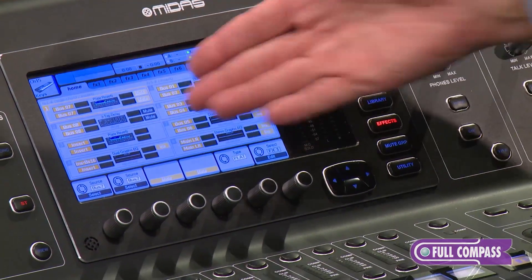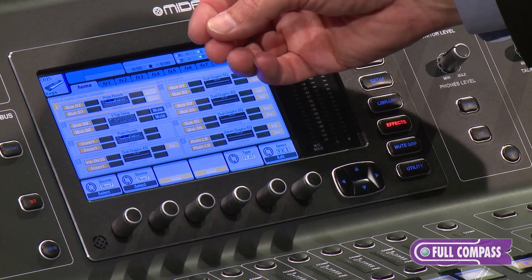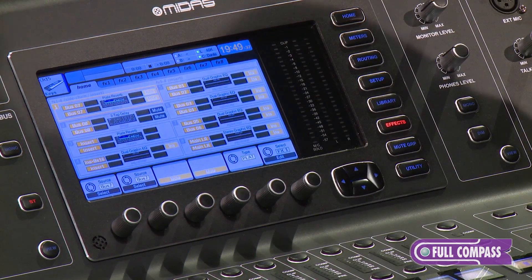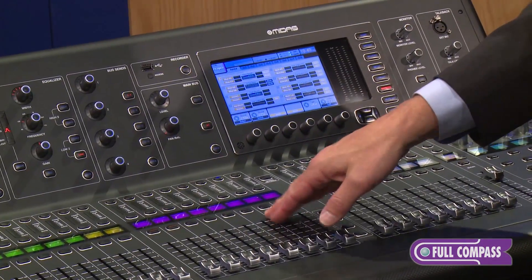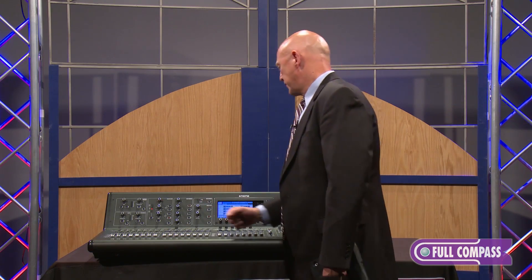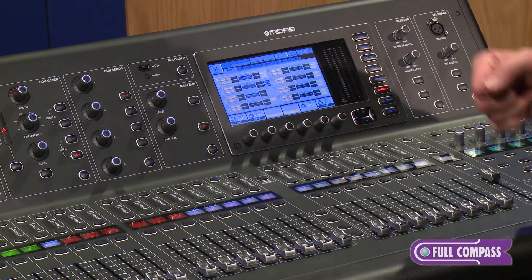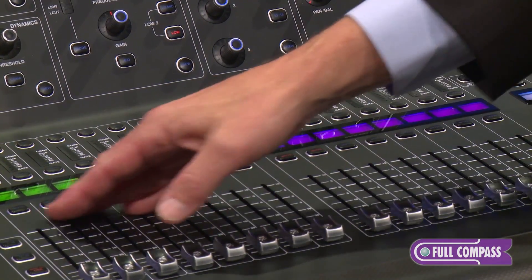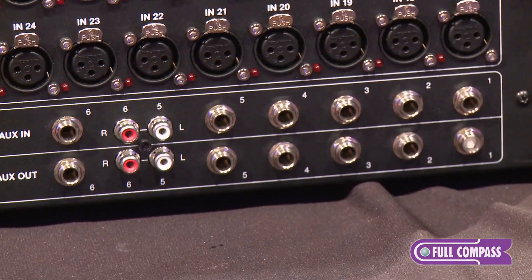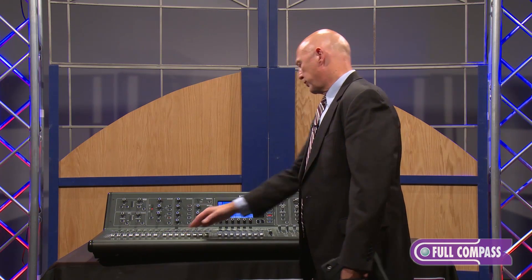The virtual effects rack has eight stereo slots. The left side can be set up as side chain or insert; the right side is insert only. Your first four slots of the virtual stereo effects rack show up with returns on the third layer of the console. Navigation is very simple: 16 faders on your input section, toggle channels 1 through 16 on the first layer, 17 through 32 on the second layer. Scribble strips can be coded with icons and various colors. The last layer is your auxiliary input section — reflecting balanced TRS inputs on the back of the console, perfect for wireless, your iPod input, and similar sources. Your four stereo effect returns from the first four stereo slots of the effects rack also appear on that third layer.